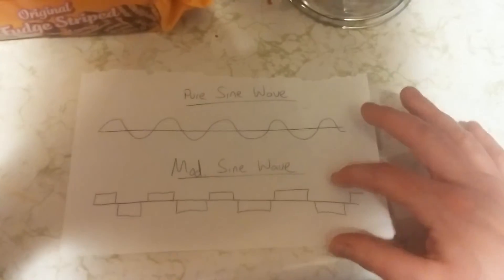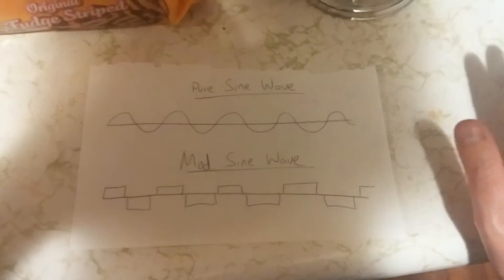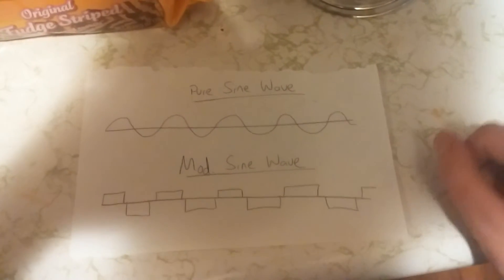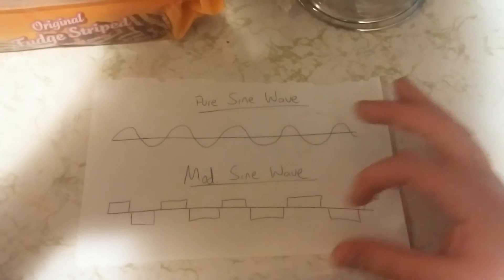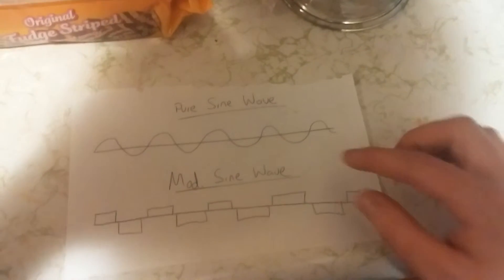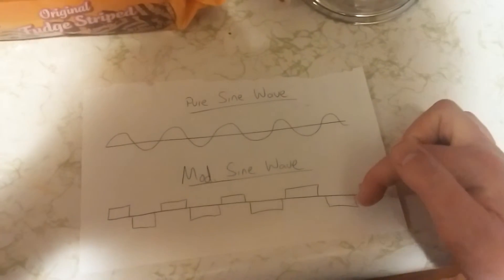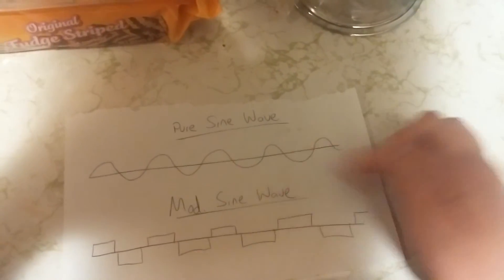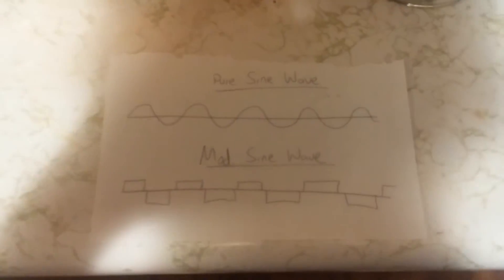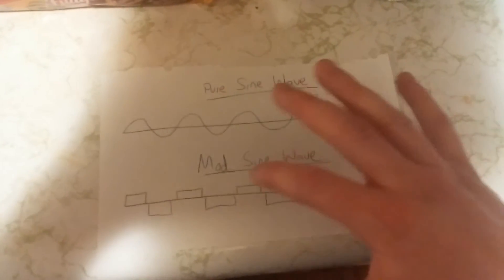With a modified sine wave you've got about a 70% chance of things working perfectly fine. Some things are more prone to issues than others — like refrigerators don't like modified sine wave, because it's a little cheaper built and DC motors in refrigerators just don't like the modified wave. They want a nice smooth sine wave.